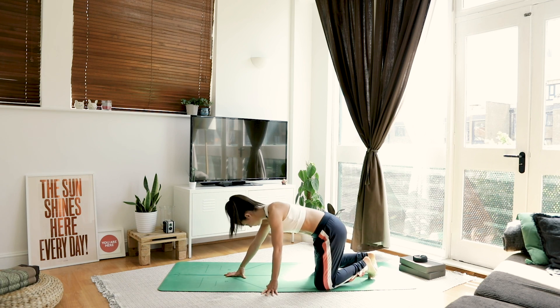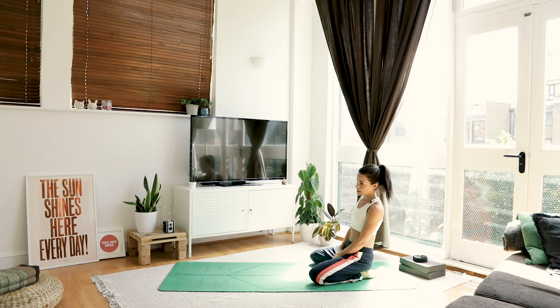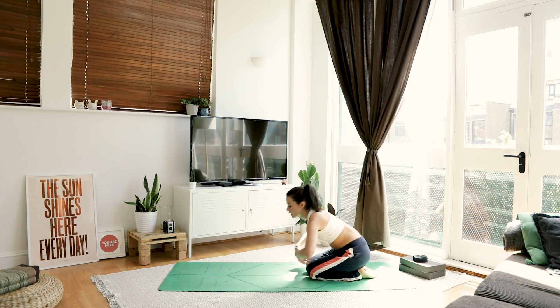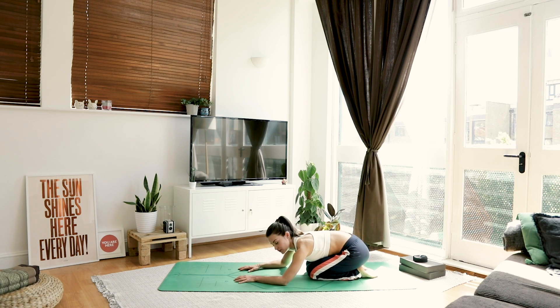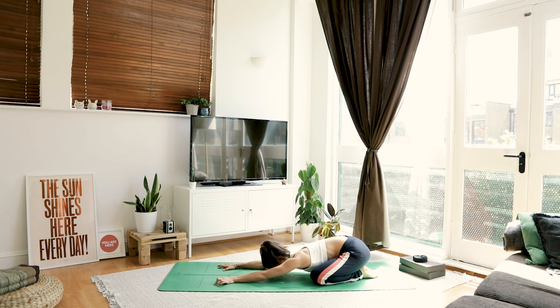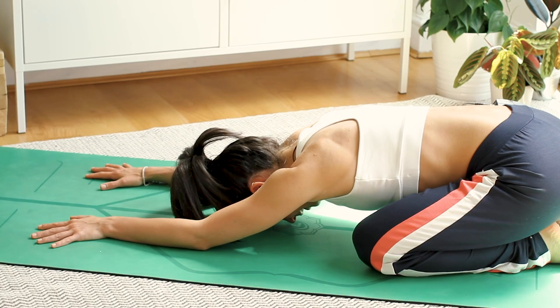Bring your big toes together at the back of the mat. Options here: you can take your knees out kind of wide, or keep them quite narrow — whatever feels good. Drape your body over your thighs; you can make a little pillow for your head with your hands, or lengthen them out. Close down the eyes, take a nice big inhale through the nose, open the mouth and sigh it out.